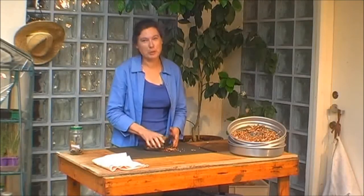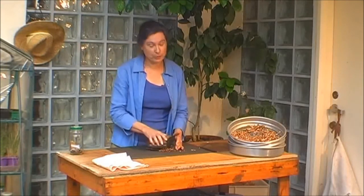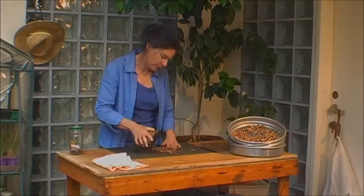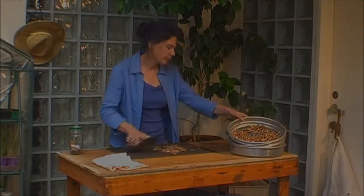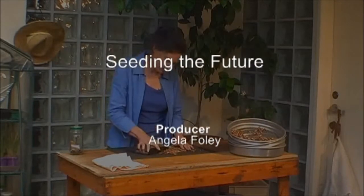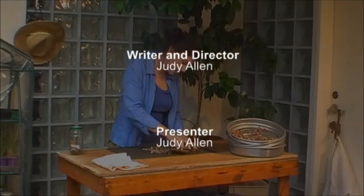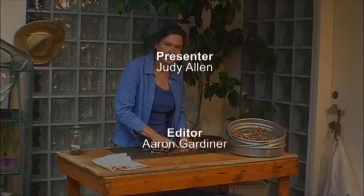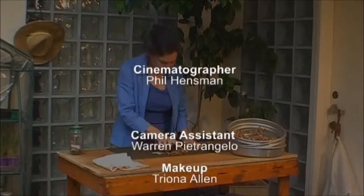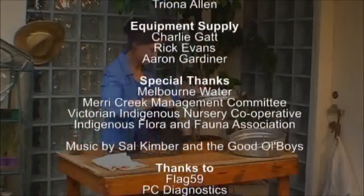I hope you found this DVD to be a great starting point. I hope you have a lot of fun with your seed collection, and I wish you well with your germination. See you in the field.